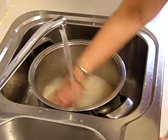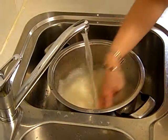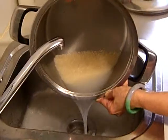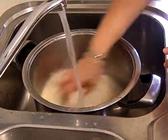What you do is use your fingers to go into the rice to remove all the excess starch and dirt, or small minute things which you can't see with your naked eye.